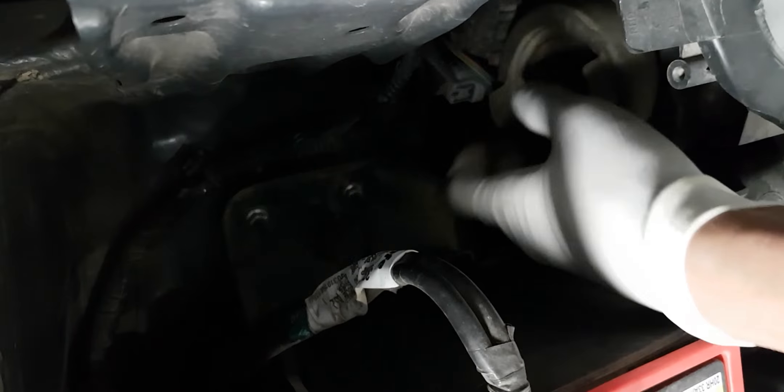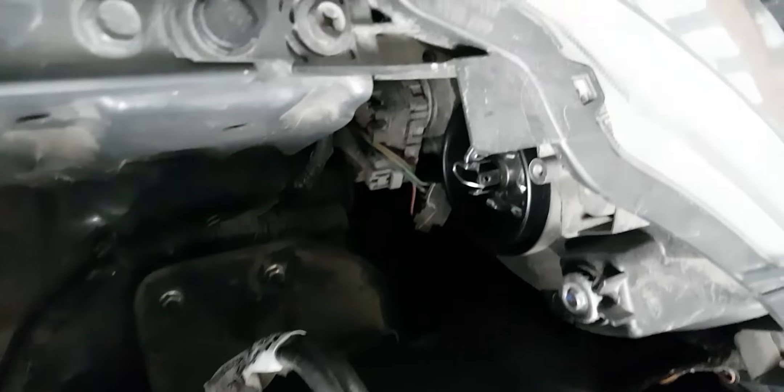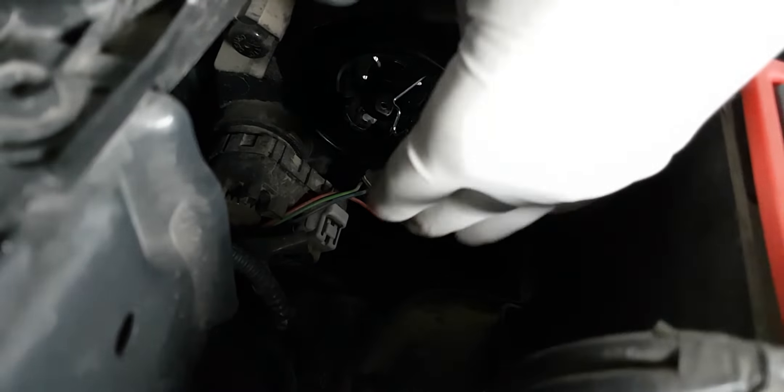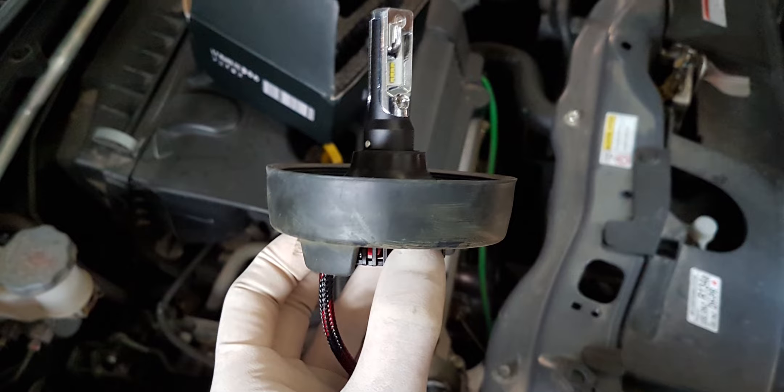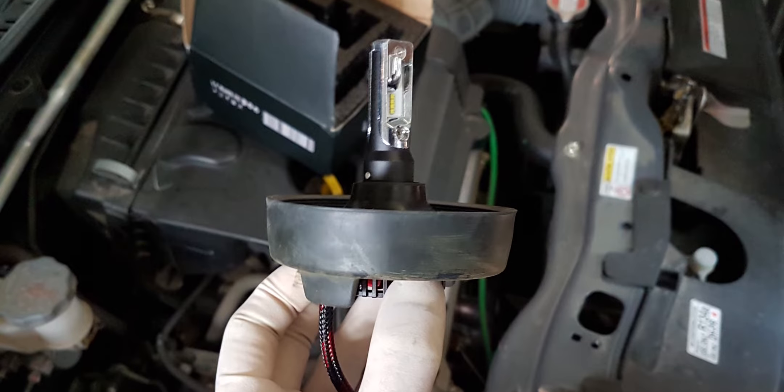Let's replace the old halogen with the new LED bulbs. We need to first remove the dust cap and keep it aside. Here we have the old halogen bulb. Now we need to place the holder of the LED bulb inside the headlight housing and clip it down. Then we adapt the dust cap to the new LED around the neck, just below the heat sink.